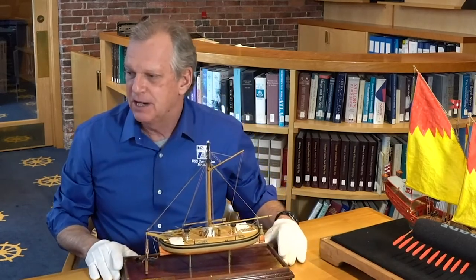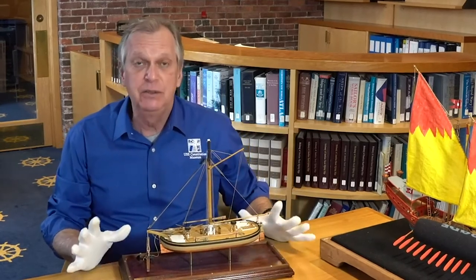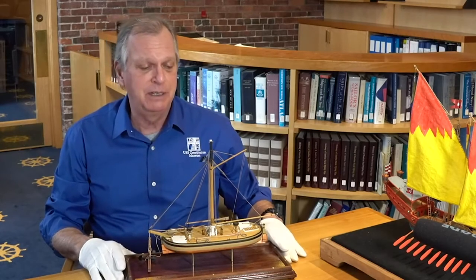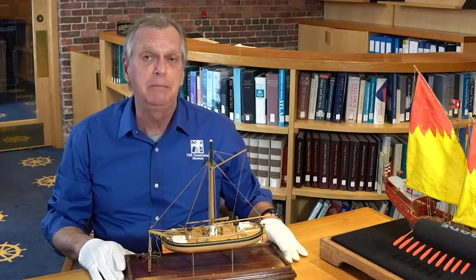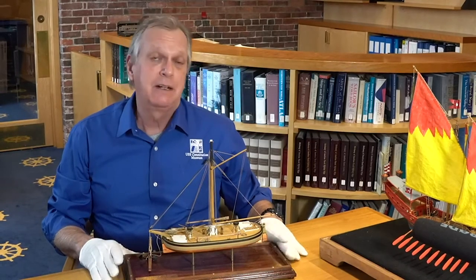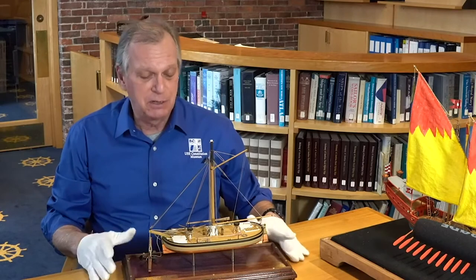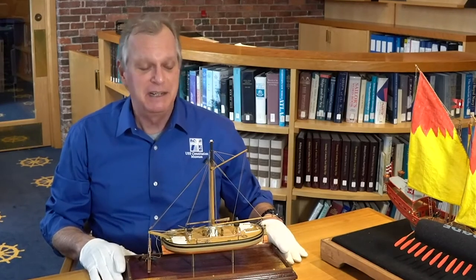The second one I wanted to take a look at today is totally different — this is a model of an anchor hoy. I'm sorry I can't show this in more detail with a zoom lens, but hopefully you'll be able to see this. This vessel is a uniquely specialized design that was created by William Dowdy, who was a constructor at one of the Navy Yards, and it was part of a series of efforts to design specialized vessels needed by the Navy Yards following the War of 1812. The anchor hoy was designed and built around 1818 and did see service in the Boston Navy Yard. This particular model was built by Albert Bevins in 1979, and in 1997 he donated it to the museum.